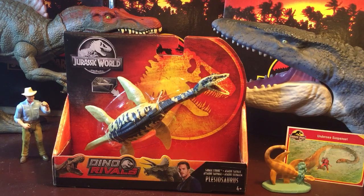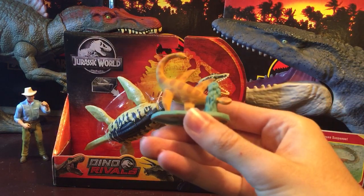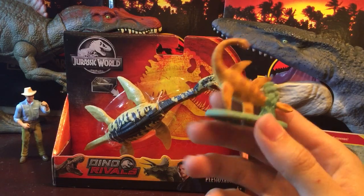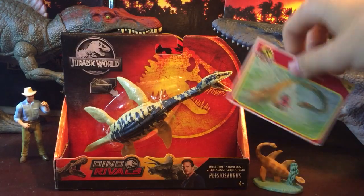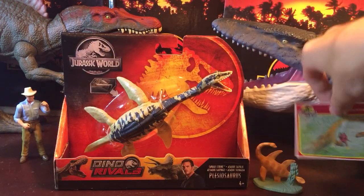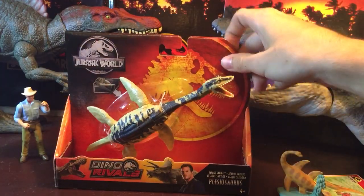I'll do a quick history of this guy before I get to unboxing it. Plesiosaurus has actually been in the Jurassic Park franchise for a very long time. In 1993 there was a die-cast Plesiosaur made, and it came in a set with an Iguanodon. As you can see, this guy is orange-y yellow and it comes with a little card too. It's got a similar paint job — well, not very similar, but close to it.